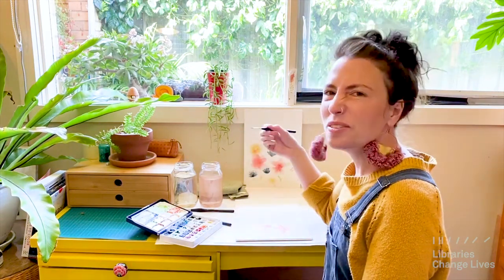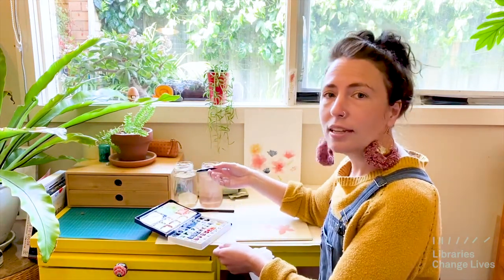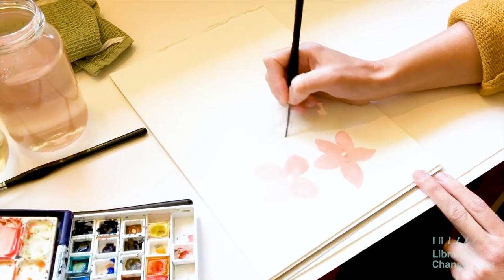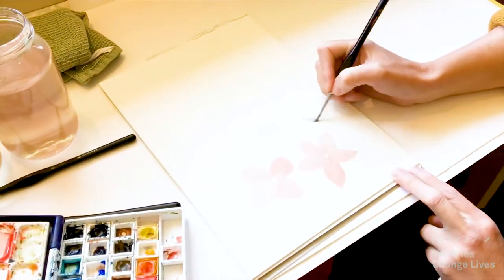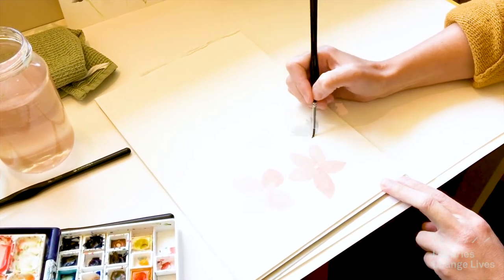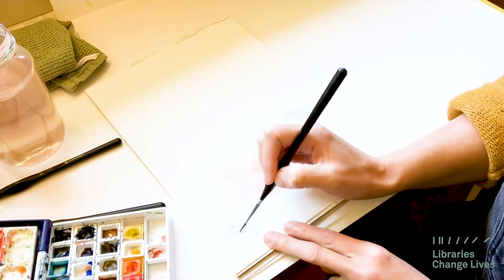The next flower I'm going to do is sort of a cornflower-type wildflower. This time I'm going to mix up some blue, and for my first layer keep it nice and light. That's the vague shape of the cornflower I'm looking for. I'm not putting a whole lot of thought into whereabouts my flowers go — I'm just having a bit of a play, kind of like a wild field. There's no specific spot; I want them just to be on my page somewhere. That's the first layer for the blue cornflower-type flowers.